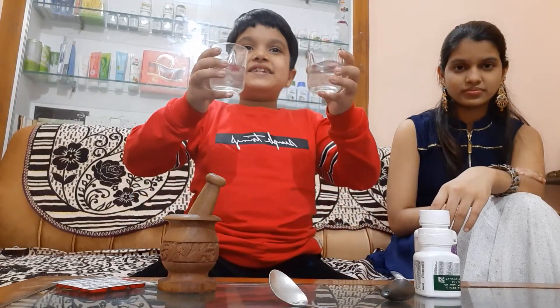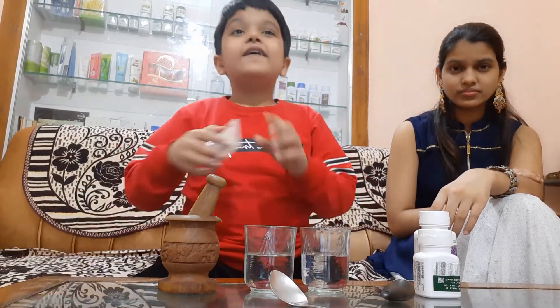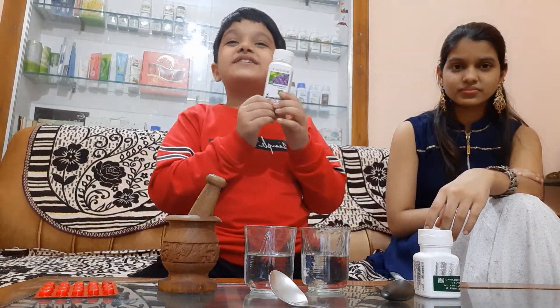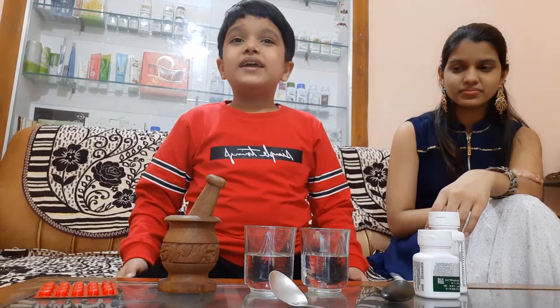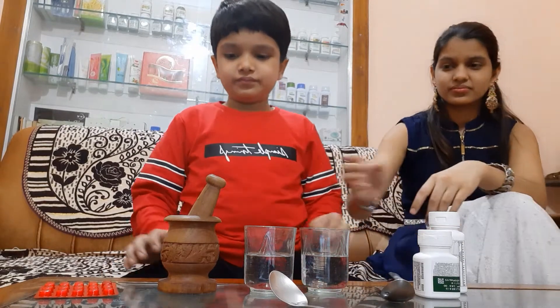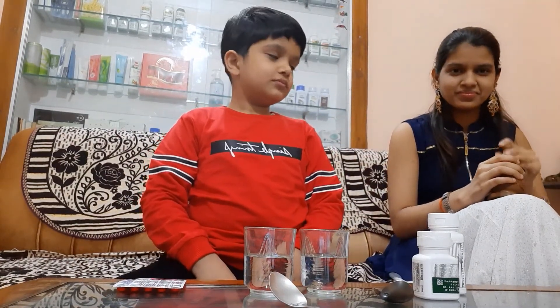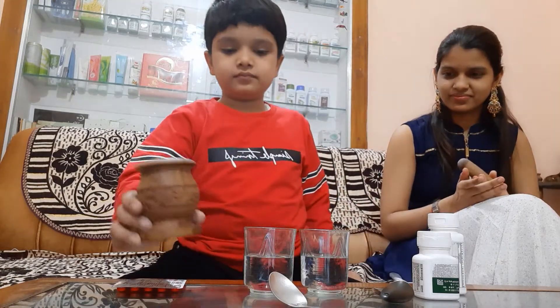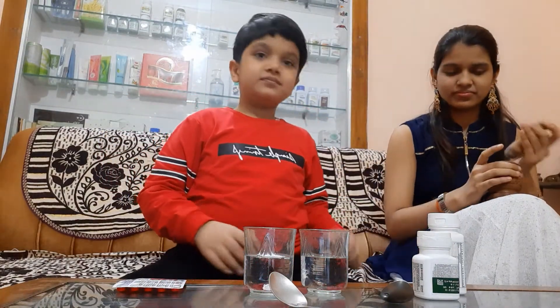Here is a simple demo to understand it well. These are two glasses of water — water will represent our body. This is the market brand calcium tablet and this is Cal Mac D Plus. Now we will pour the powder into each glass filled with water.